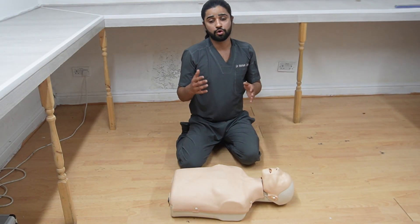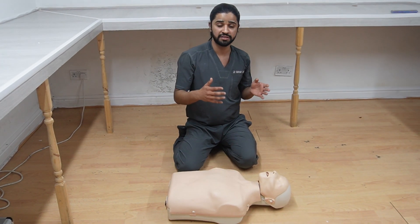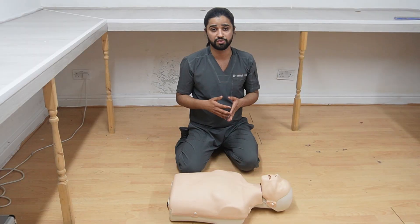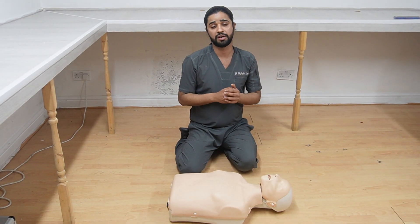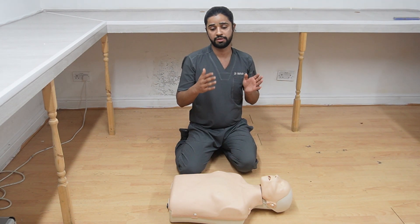A student may ask: when do you stop CPR? You stop if you notice any signs of life, if help arrives, or if you are exhausted. Another question may be about the risk of rib fracture. You tell the student: for now, it is important to save the life of the casualty.